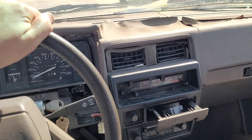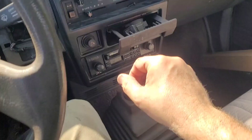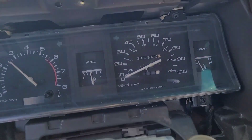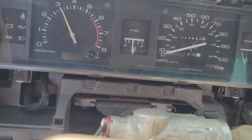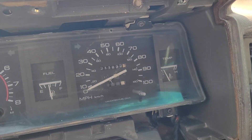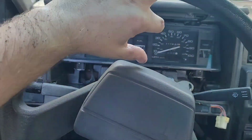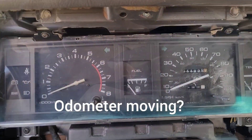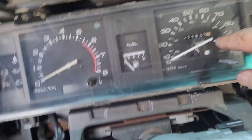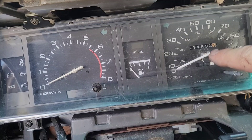First drive since the speedometer repair — I'm backing up so it won't be registering yet, but we're about to find out in first gear. It doesn't work. It is now spinning but the needle's not working — might be stuck. Back home: I pulled it back out again and the needle was stuck with some of that glue that got up in there. Just by touching it, this stuff is so brittle it's just powder, and the numbers and black finish are falling off.